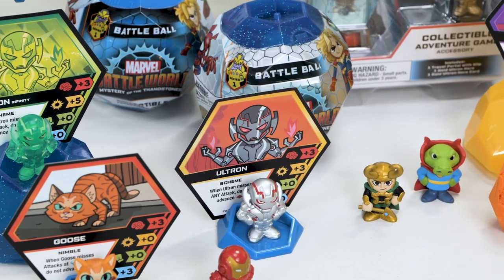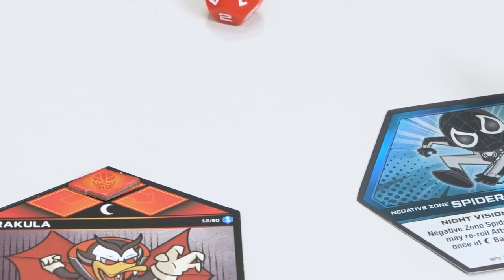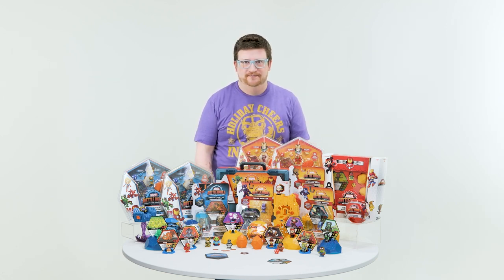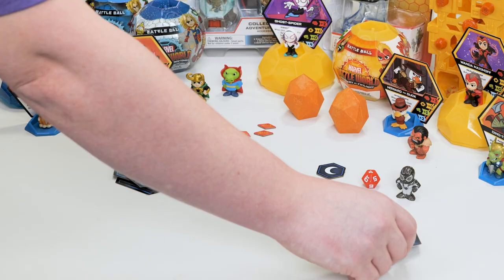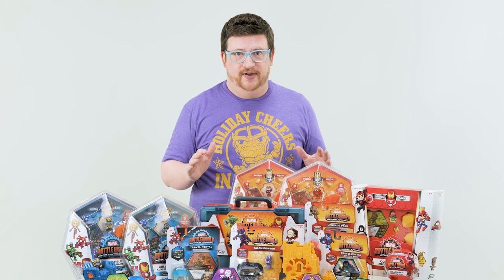Now let's talk about how to play. This is a game for one to four players. A battle ball has everything you need to play for one to two players, and once you combine battle balls or get a mega pack it expands play up to four players. At the start of a round, if your hero is exhausted on the gray side, you flip it over and can move your hero to any other location in Battle World.